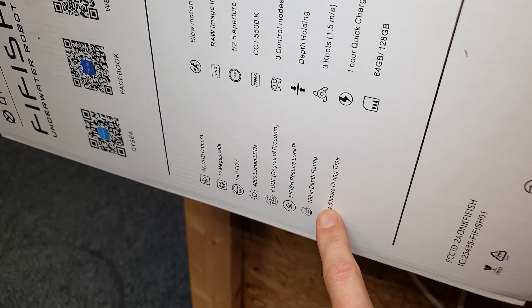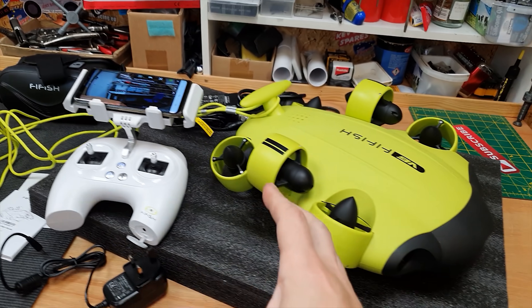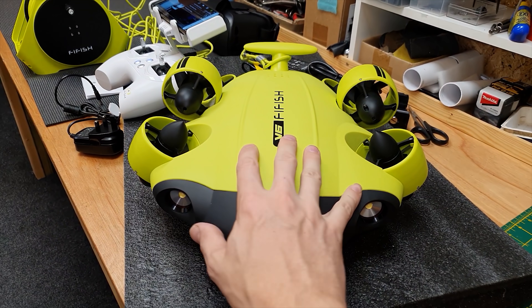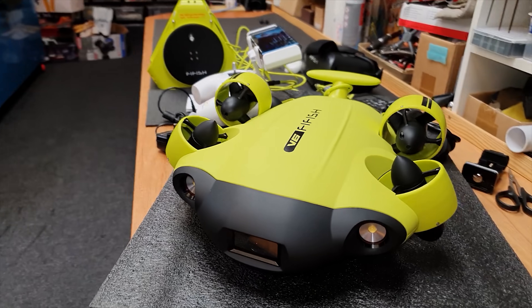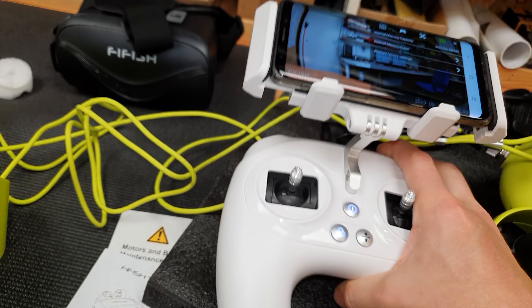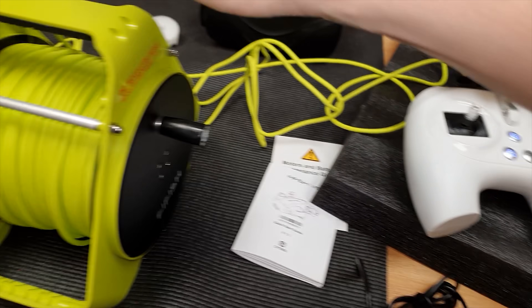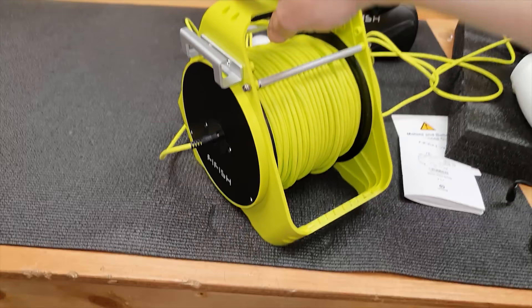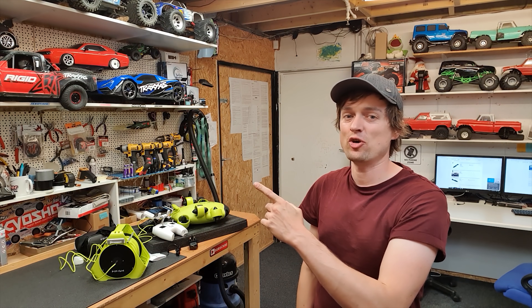I don't want to sound like I'm overly bigging this up, but this definitely doesn't look like a toy — it really does look like a premium piece of kit, and that's probably reflected in the price. Just looking at the build quality of everything, I can't really fault it. It's got a lot of weight to it and the whole setup just looks really high quality. And I'm not just saying that because I got it for free — it genuinely looks like quality kit.